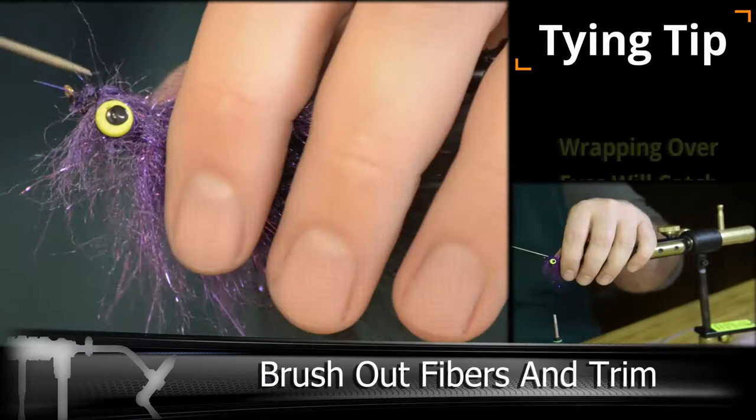Using a stiff-fire brush and a bodkin, you can get most of the fibers pulled out, but it takes a little work.